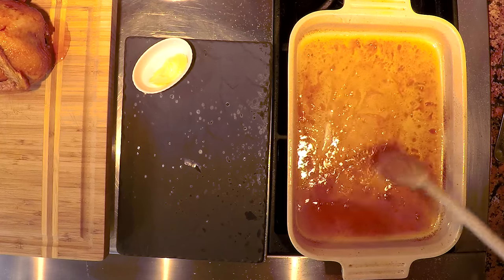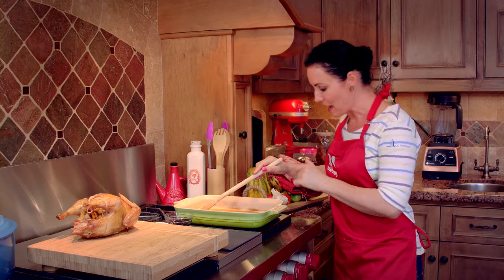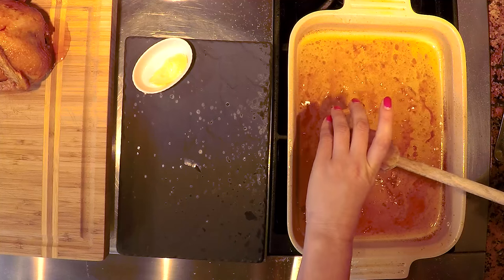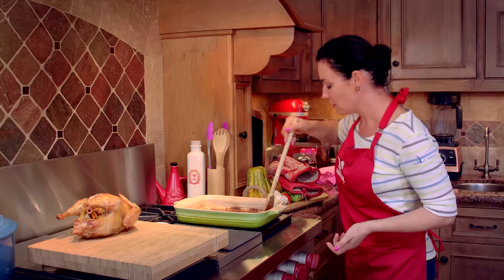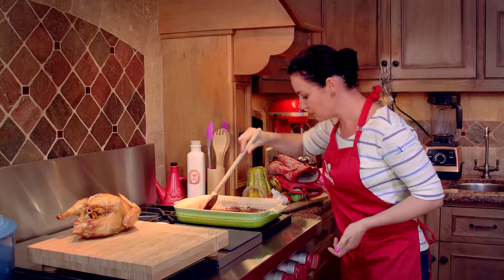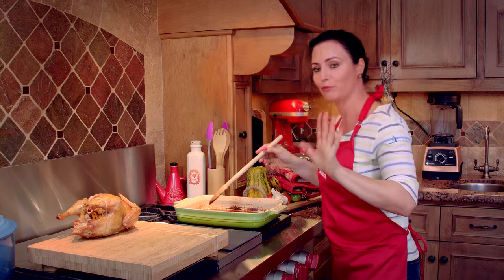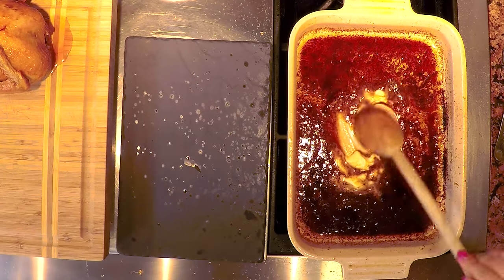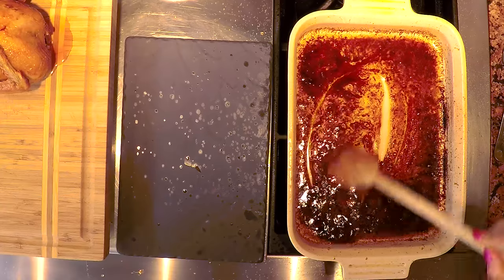Now that it has reduced to about half, we add the concentrated chicken stock. You can find the recipe for concentrated chicken stock by clicking on the little 'i' symbol on the upper right-hand side of the screen. Once it's reduced, we are going to add the butter — but if anything is burnt on the side, do not scrape it. Blend well. Now we have finished deglazing and making a nice little sauce to serve with the pheasant.